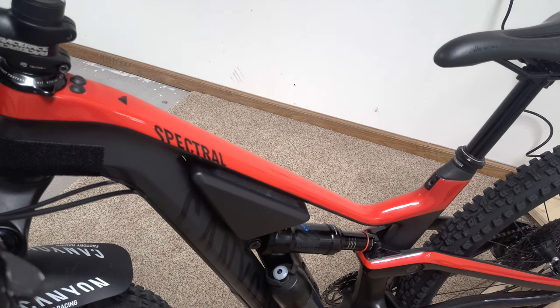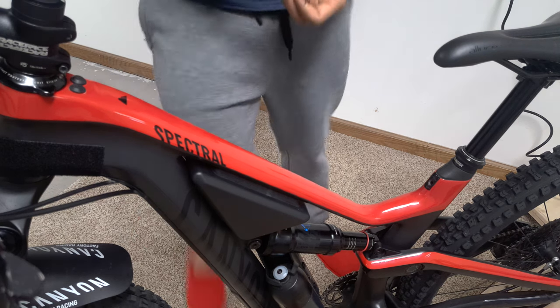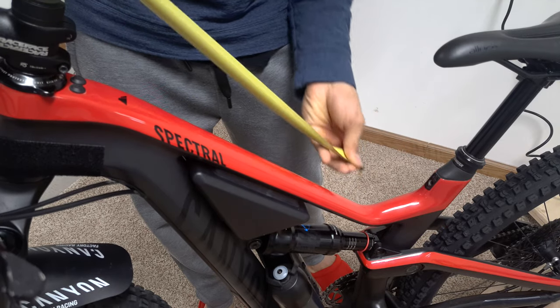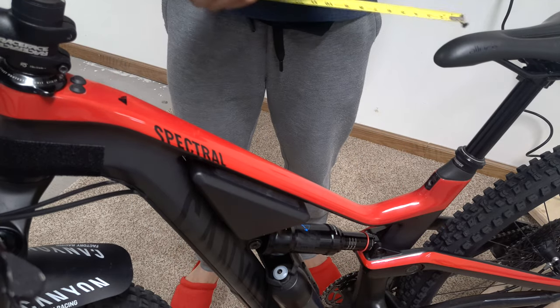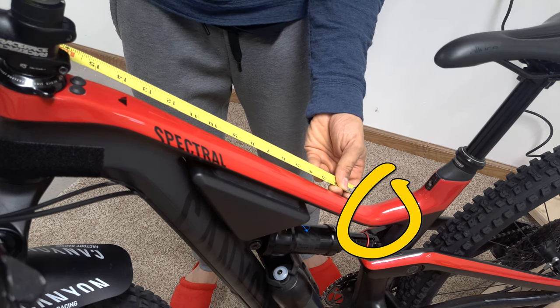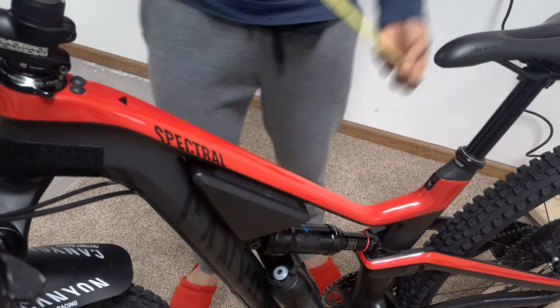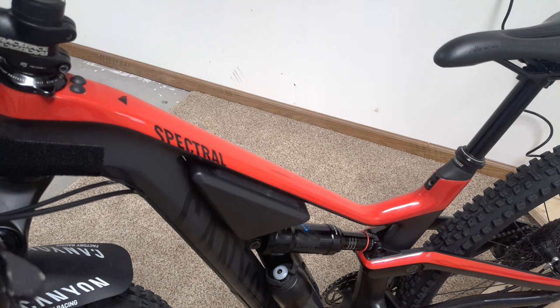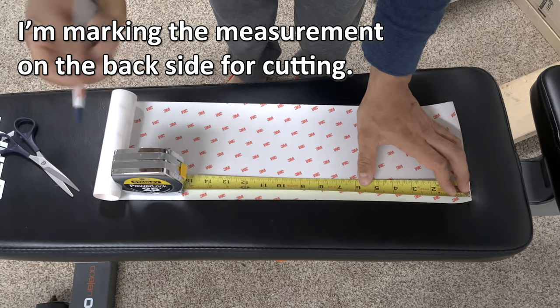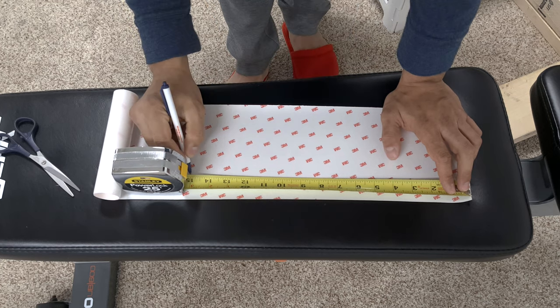Once you've gathered everything you need, we can begin the process of applying the film. I'm going to start at the top tube of my wife's bike. I'm going to keep it simple and only measure down to where the curve of the seat tube begins. With a little bit of patience, making that turn is doable since the material is pretty pliable, but for the sake of this how-to video, I'm going to keep it simple. Now I'm going to mark the backside of the film up to the length that I need.